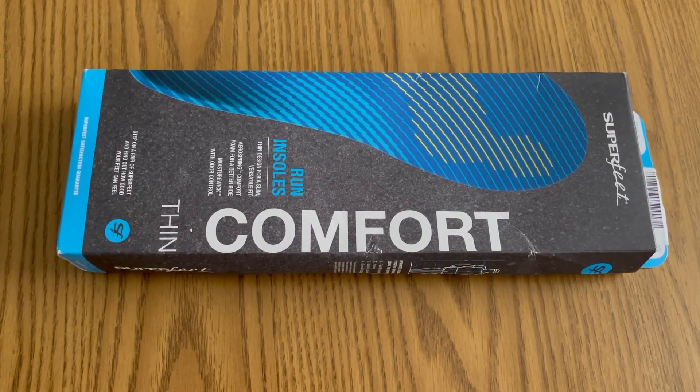Today's video I'm going to talk to you about the Superfeet comfort insoles. I originally purchased these for my running shoes to help alleviate some pain and discomfort while jogging, and then I was surprised at how comfortable they are. I decided to get a second pair for my work boots that I wear in the shop, where I find myself standing a lot working on vehicles, directly on concrete.